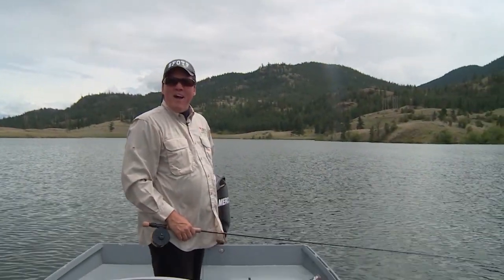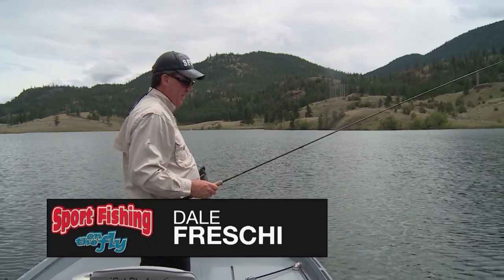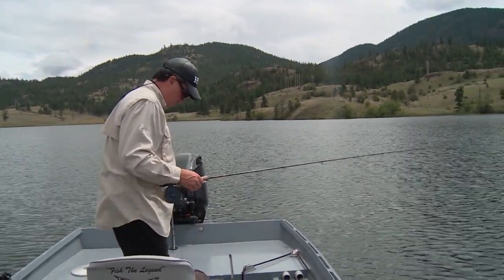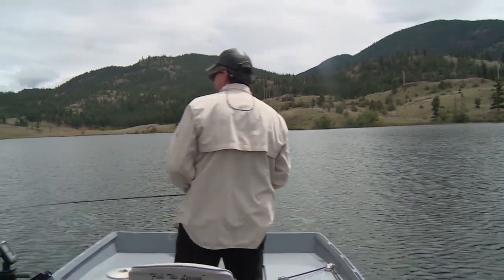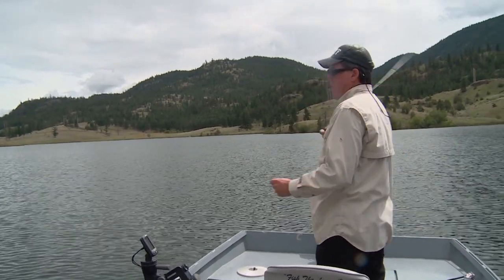Too bad — that was a big boy. Pulled off right at the end. They're good fighters, great and scrappy. Wow, that was a better fish — had a lot of heat on him. That was a big fish!